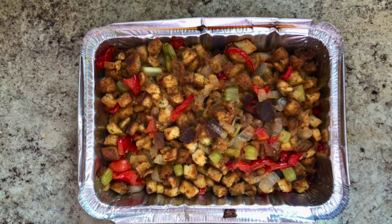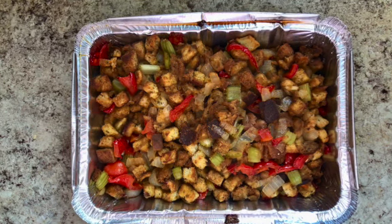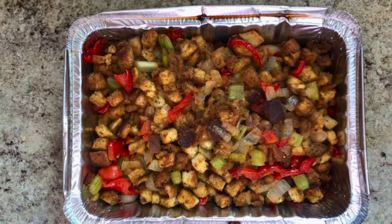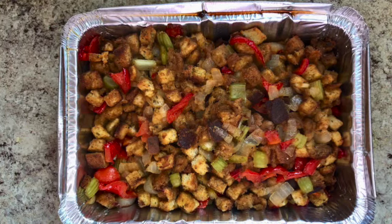And here it is, all nicely browned and ready to go. I'm going to let it cool down a few seconds, then wrap it up with foil and take it to the Thanksgiving celebration. Hoping you all had a wonderful Thanksgiving and a great weekend — thank you so much for watching.